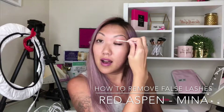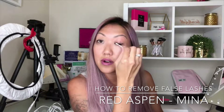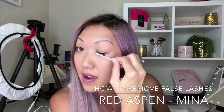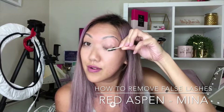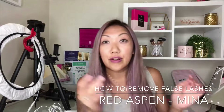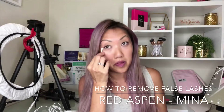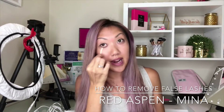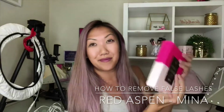It's super easy to just run a little makeup remover along the band. You can see how easy it comes loose without taking the strip and just yanking it off. I had a little mascara on my lower lashes so let's just go in there and take that off too. And that is how you remove your Red Aspen lashes — you can store them back in the box or inside your lash book. Thanks for watching!